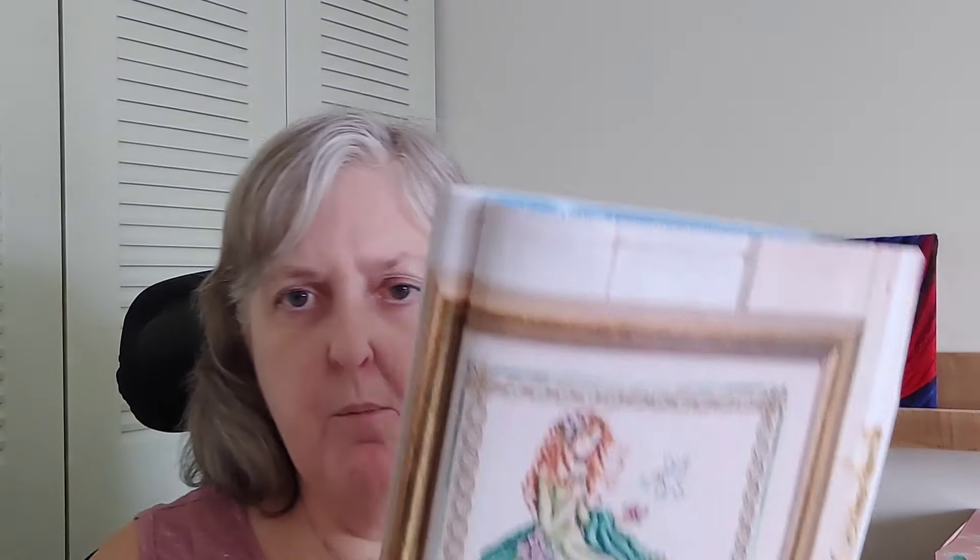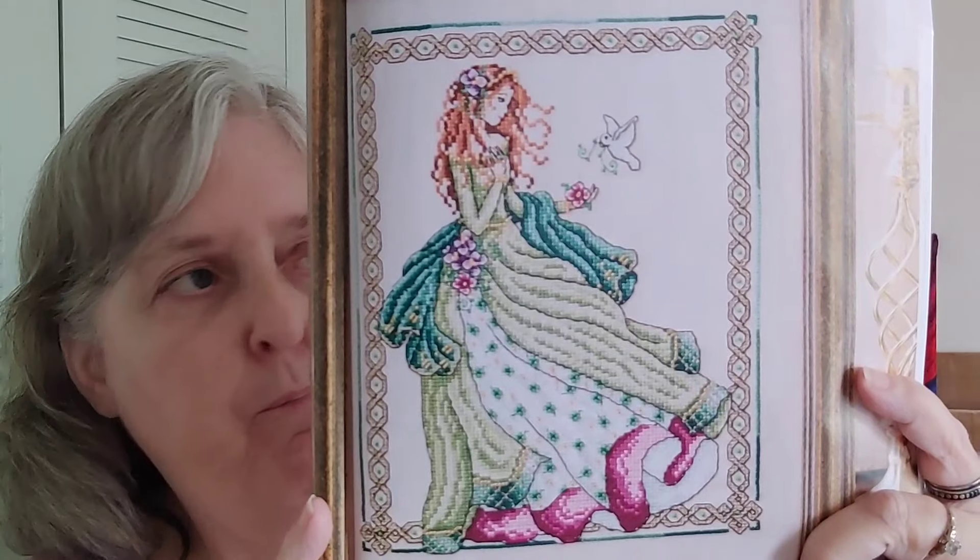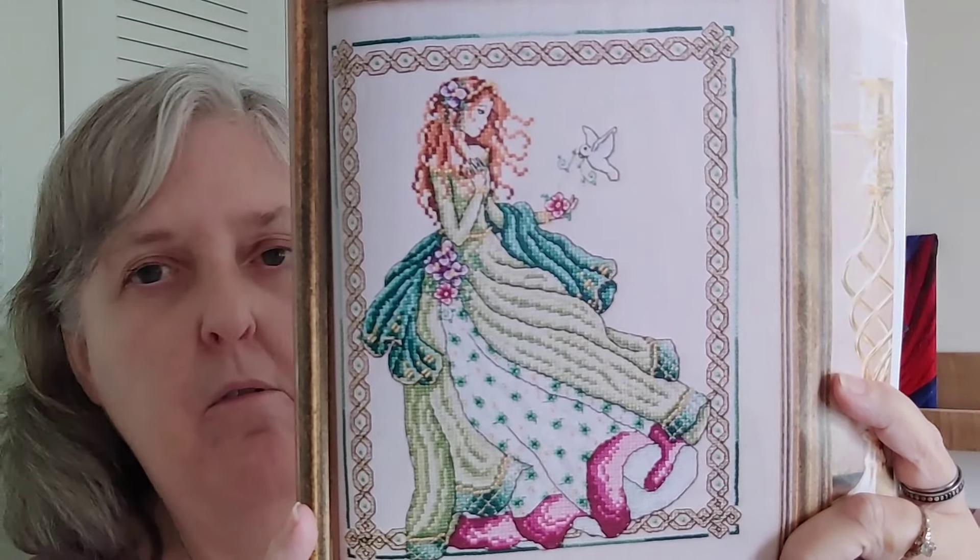This next one is called Emerald Gold; the artwork is by Shannon Wassily. That's your lady with the birds. This one is 146 by 114. It has French knots, backstitch and kreinik, cross stitch and kreinik, and seed beads. So you've got beads, kreinik, French knots — you've got all the things.